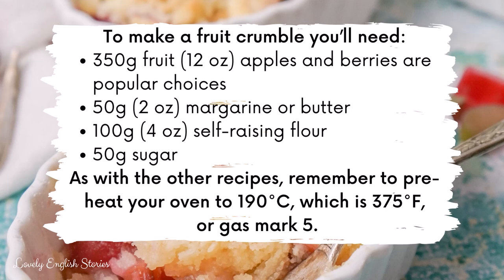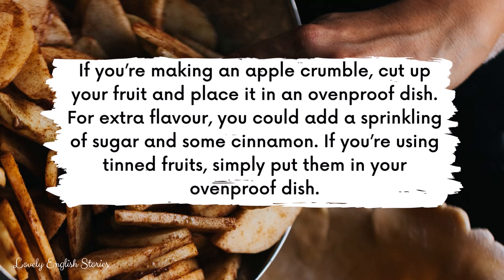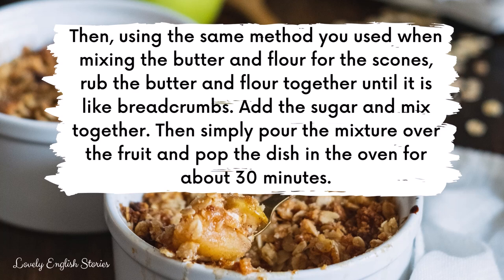If you're making an apple crumble, cut up your fruit and place it in an oven-proof dish. For extra flavour, you could add a sprinkling of sugar and some cinnamon. If you're using tinned fruits, simply put them in your oven-proof dish. Then, using the same method as for the scones, rub the butter and flour together until it is like breadcrumbs. Add the sugar and mix together, then simply pour the mixture over the fruit and pop the dish in the oven for about 30 minutes. You can serve your fruit crumble with cream, ice cream, or custard.